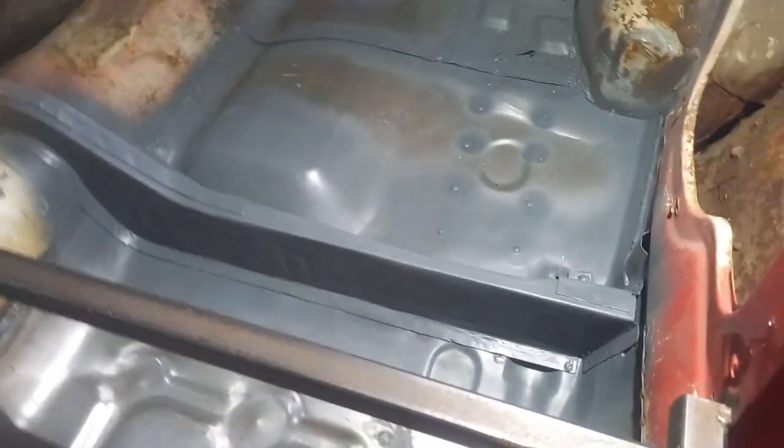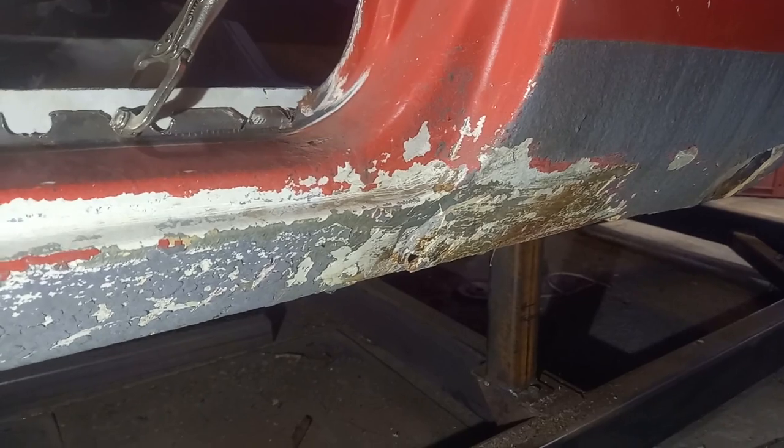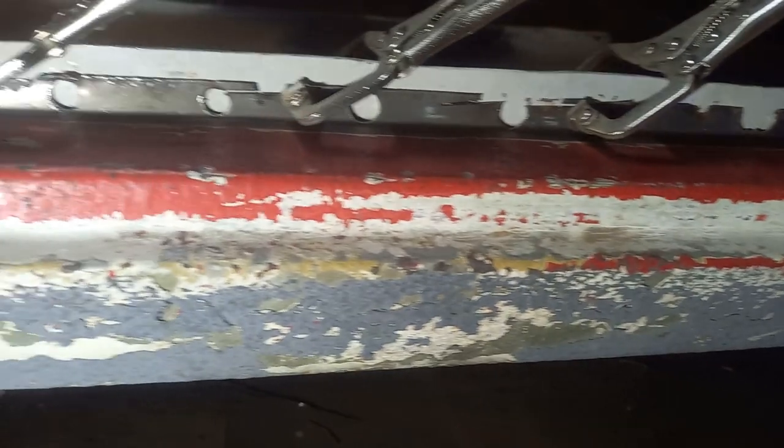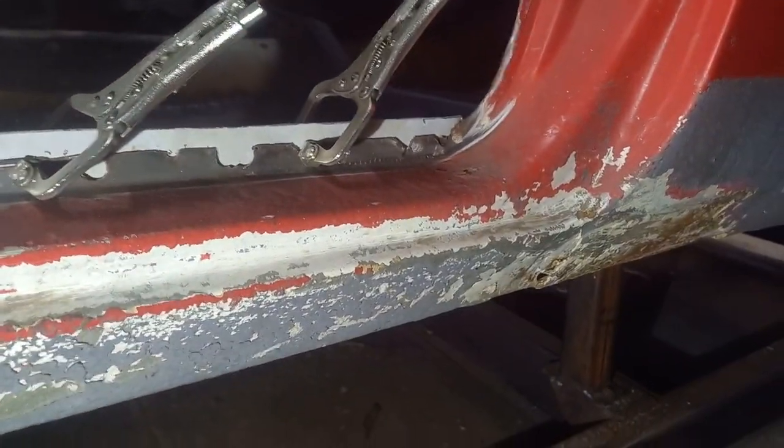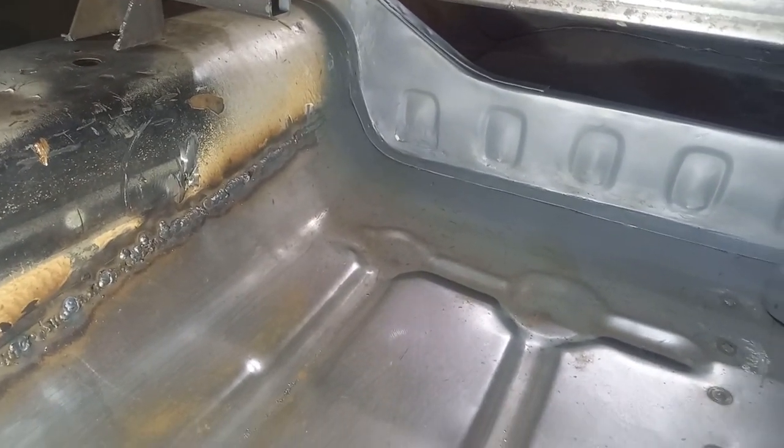Right, here we go — all back in place, looking like it never left. I'm chuffed with that; it's certainly put the strength back in there as it should be. Job done. The next job will be the sill on this side, and then we're getting a bit closer — got some finishing off to do around there as well, and we're getting closer to getting the car up onto a rotisserie. It's got some repairs to do on the other side to put the strength in the shell. Again, thanks for watching — please subscribe and hit the like button; it helps the YouTube algorithm enormously. Cheers.